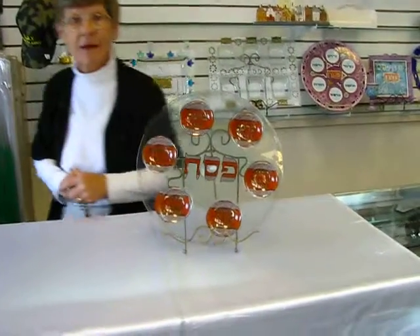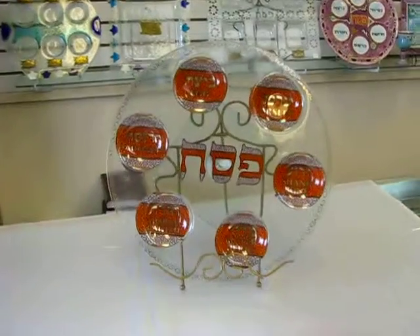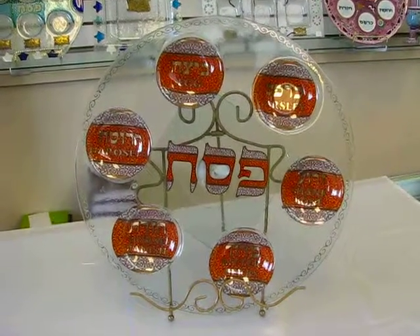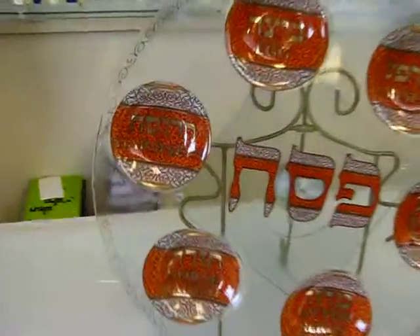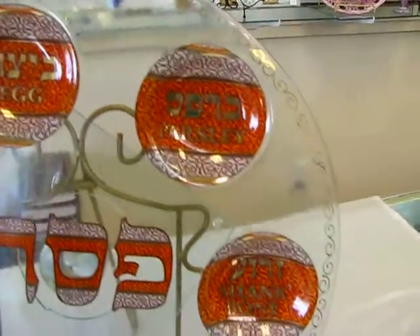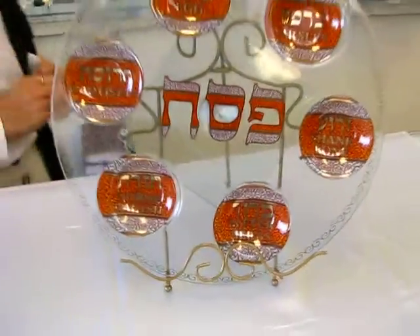Hi, it's Chava and today I'd like to show you a glass Seder plate. This Seder plate has wells for the food items on it and it is in both Hebrew and English. The colors are browns and kind of an orange-brown on this glass Seder plate. The diameter of the plate is 13 inches.